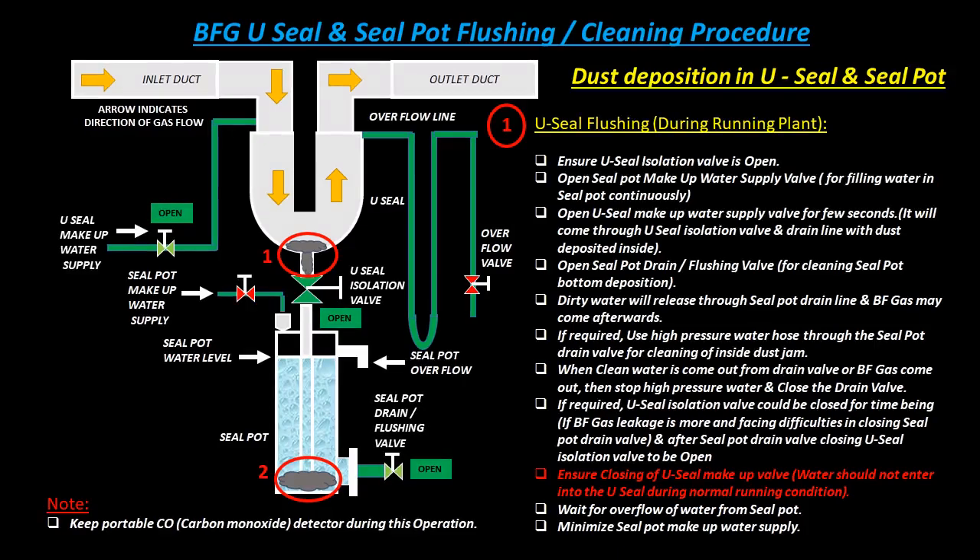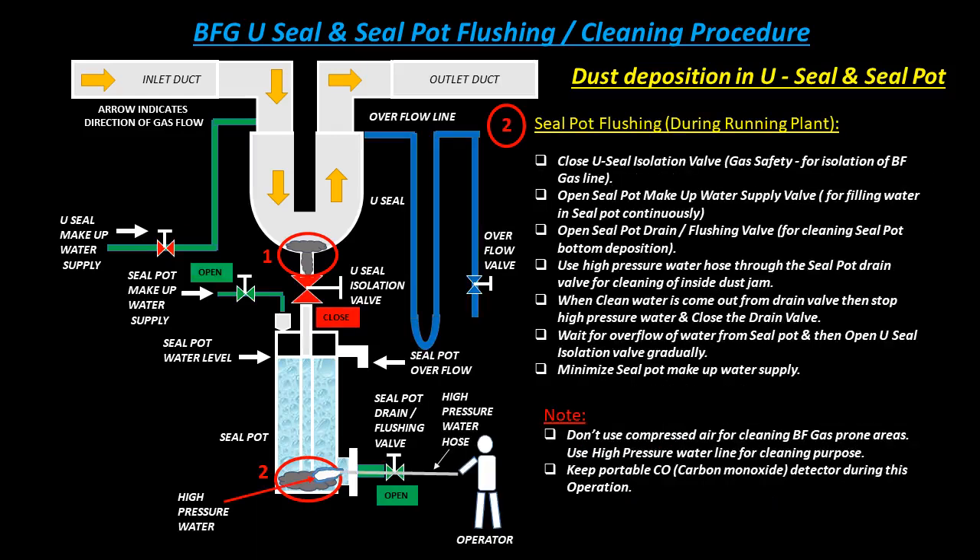Open the seal pot drain or flushing valve for cleaning seal pot bottom deposition — dirty water with dust deposited inside will be released through the seal pot drain line. BF gas may come out afterwards. If required, use a high pressure water hose through the seal pot drain valve for cleaning of inside dust jam. When clean water comes out from the drain valve or BF gas comes out, stop the high pressure water and close the drain valve.